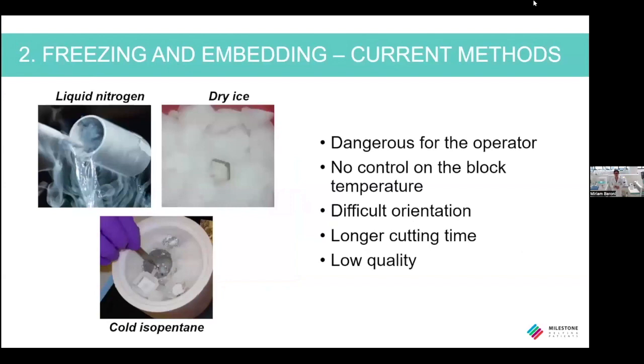The other three methods are not safe at all because they are performed at very low temperature. Most importantly, despite the complexity and the risk associated with these methods, the final quality of the frozen section is low.